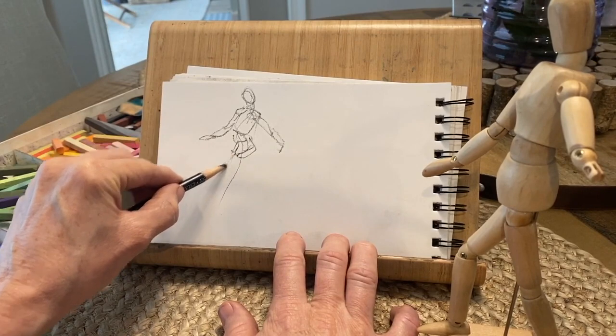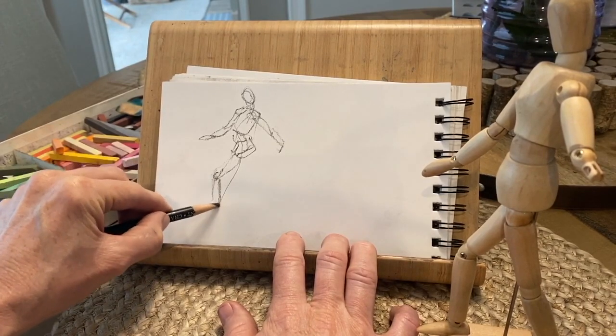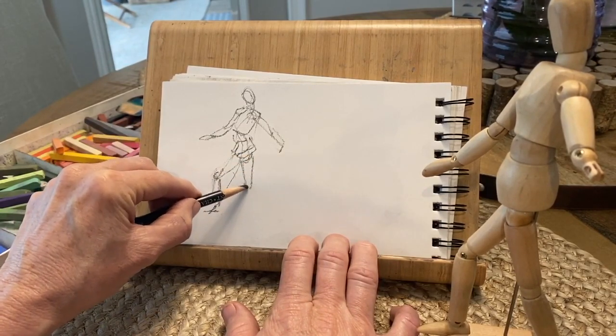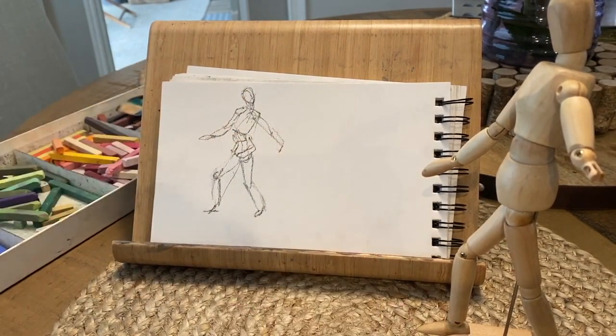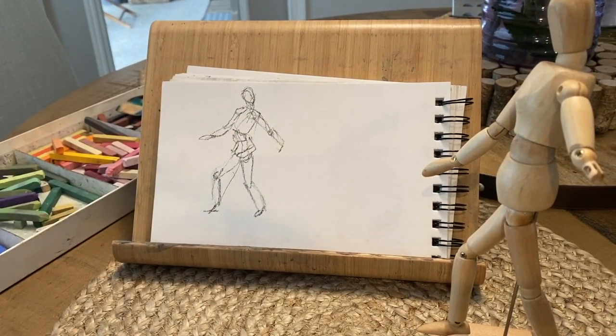If you're doing an inanimate object, the point of the lesson is to sketch quickly and get that neat sketchy quality to your painting. Get that line of gesture first if you're doing a human form. Even if you don't like drawing humans, this exercise will still help you — if you're enhancing your ability to sketch in a painterly, loose way, you're going to really advance whatever type of subject matter you like.